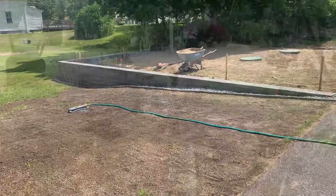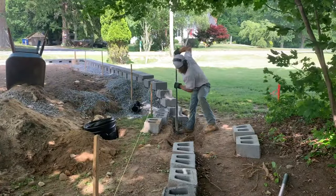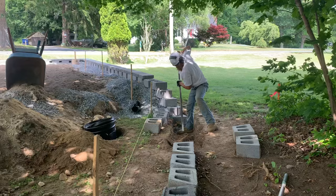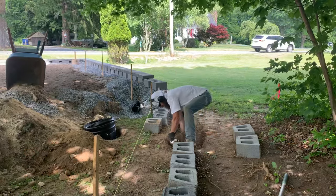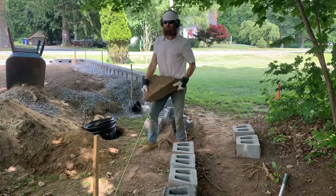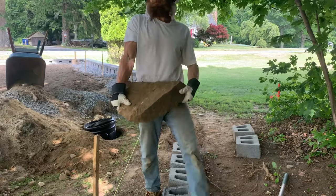I got some grass seed down and then it's back to digging. I've got stumps over here I'm dealing with. I got a sweet do-rag now because it's very hot out. Oh, and there's another boulder.